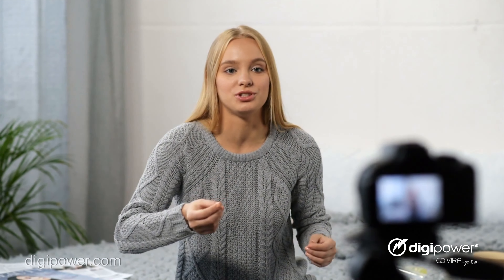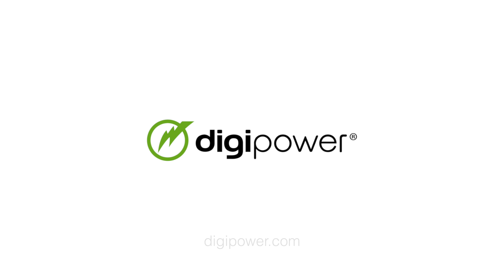If you're a filmmaker or content creator who wants to take their videos to the next level, our Pro3 lighting kit is exactly what you need. Visit our website to find out more information on this product.